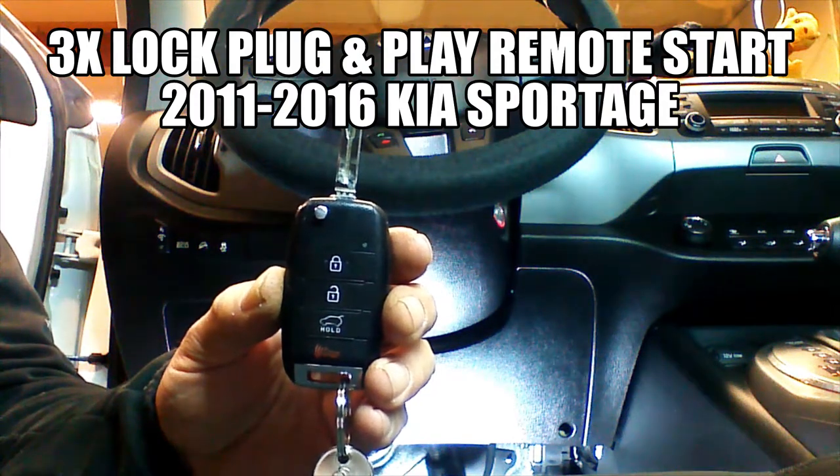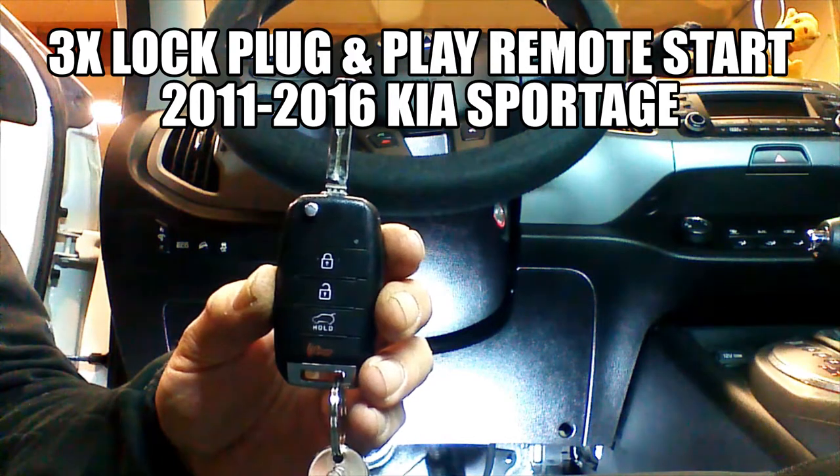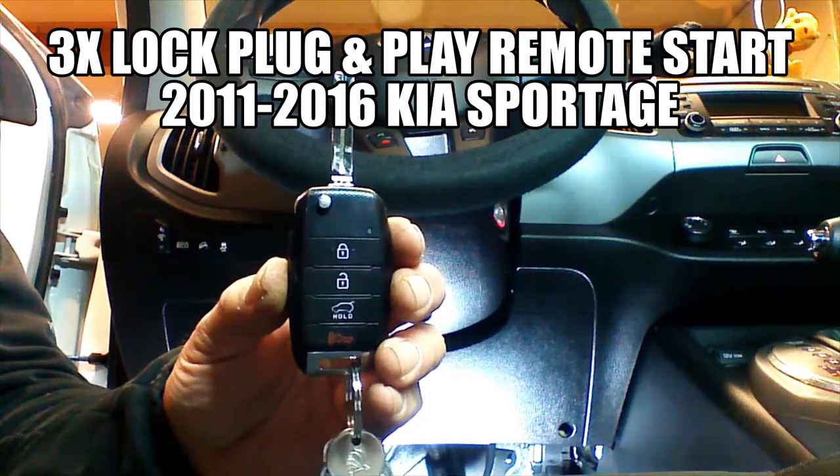We're installing a Warm Car Now plug-and-play remote starting system on a 2015 Kia Sportage. This vehicle is a standard key start vehicle. We're going to get started with the installation.